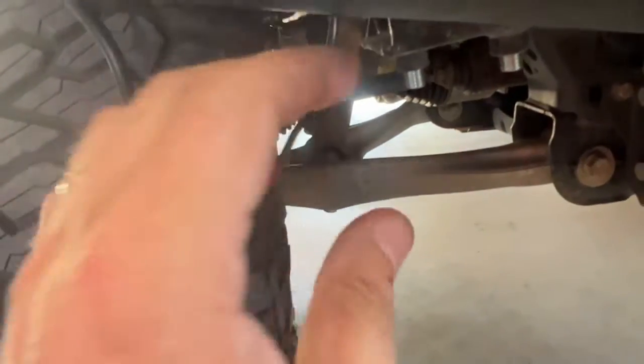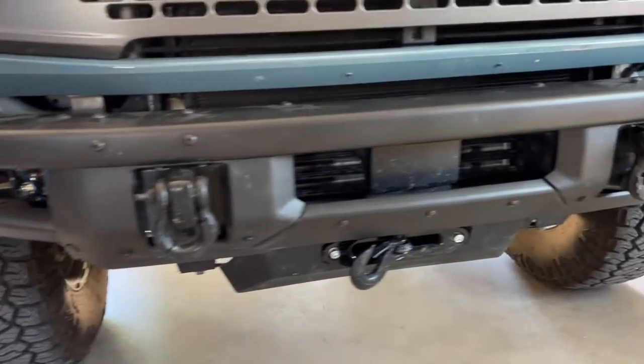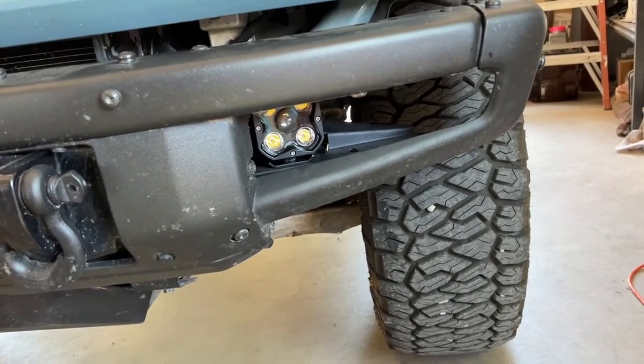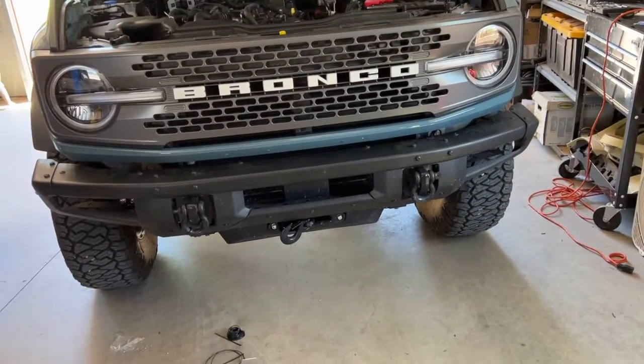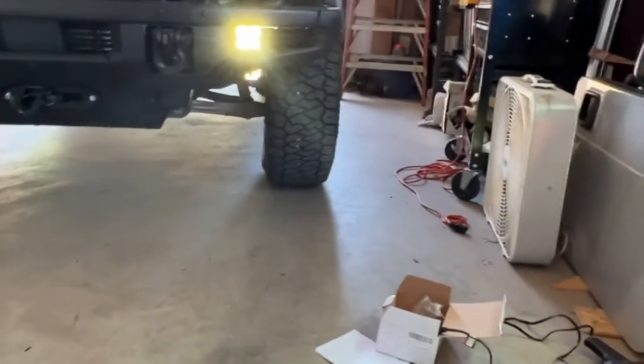Got the other side all spliced together, soldered, and heat shrinked. Got the wire ran over the top of the bumper supports, and added a zip tie through a hole in a cross member just to keep tension on that wire so it won't fall down into anything troublesome. Got them both installed. Everything went pretty easily. I found a good bolt on the frame and bumper to pick up the grounds. Ran the wire across behind and zip-tied it up. Both lights seem to be working. I'll need to do some adjustment when it gets darker, but right now they both look pretty good.